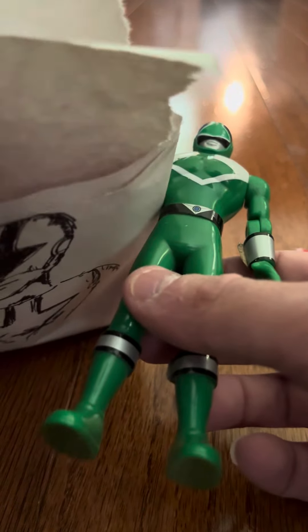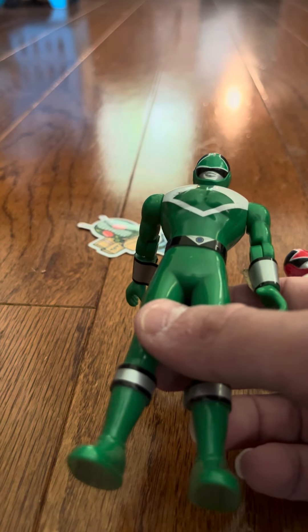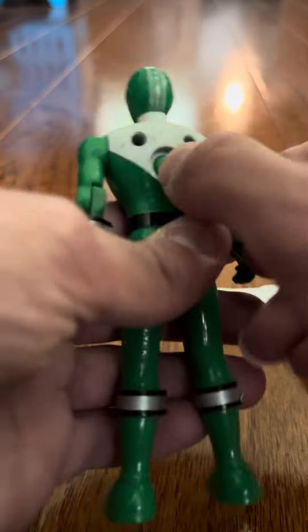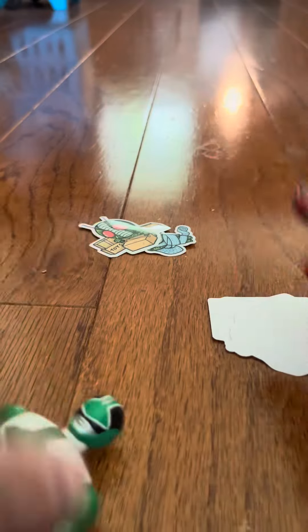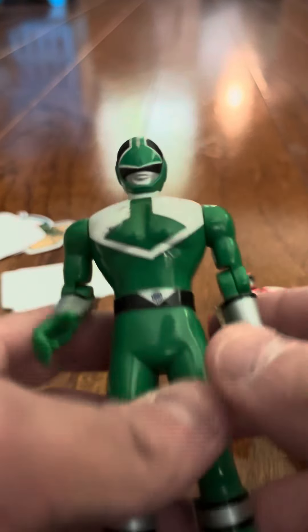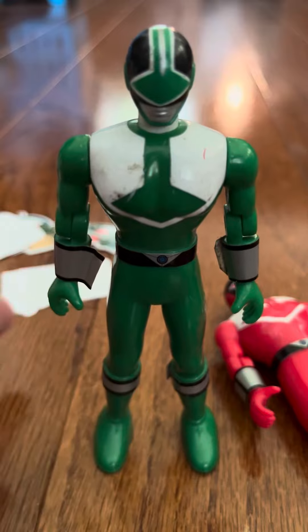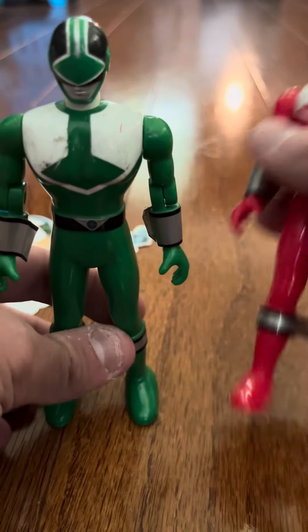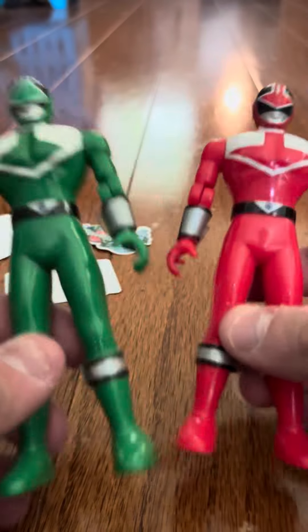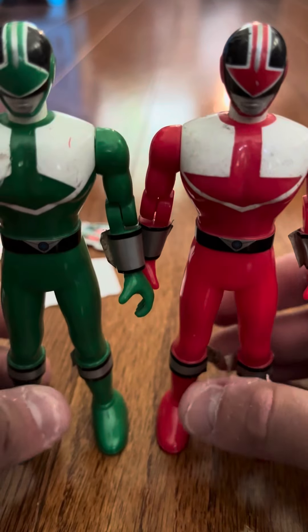The Green is in nice shape. He's got some nice accents. The thing on... I don't understand what this does though. It seems like it's a button that's free standing and it doesn't do anything. It's kind of weird. I'm going to do an individual review on the Green, but I just don't get what that button does. If somebody could tell me what that button does, just let me know.